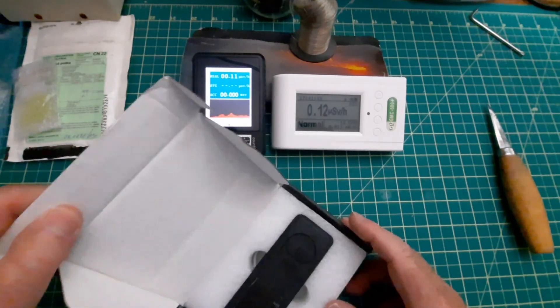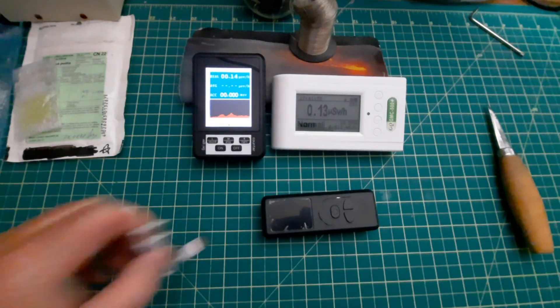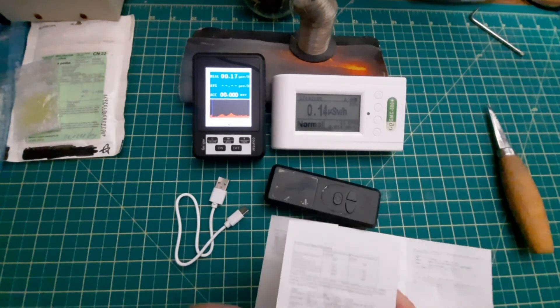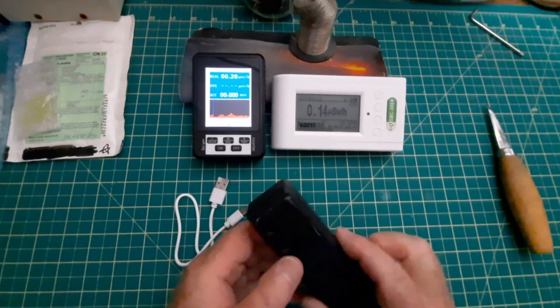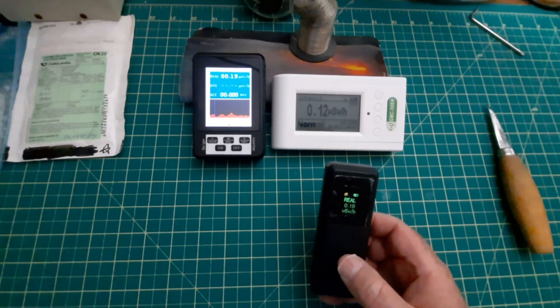So since this is take two, I've already charged this, and there's a charging cable and some instructions in both English and Chinese. Not that it's going to make much difference with this thing. So let's start it off by comparing against a few things.